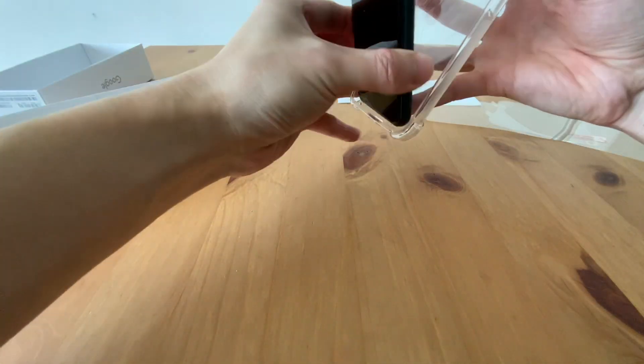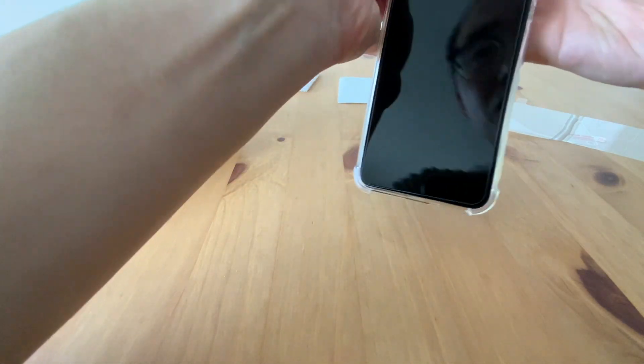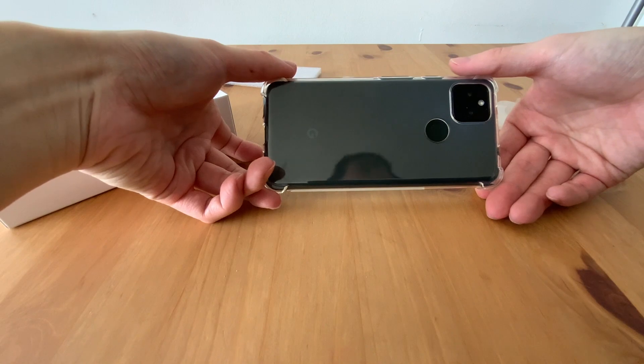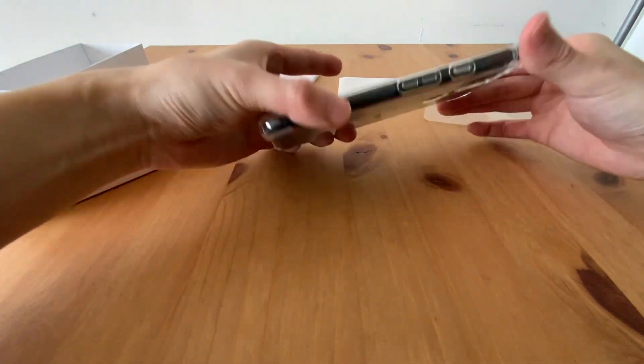Let's put on this case. Let's do it the other way around. Okay, looks good. Nice. And let's power up.